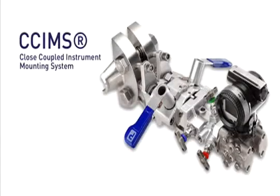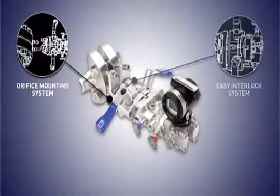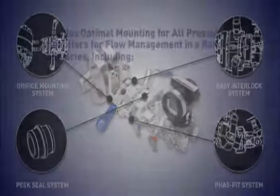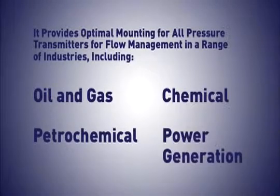SIMS, which stands for Close Coupled Instrument Mounting System, is an entirely new approach to the integration of process control instrumentation. It provides optimal mounting for all differential pressure transmitters for flow measurement in a range of industries, including oil and gas, petrochemical, chemical, and power generation.